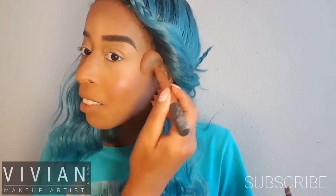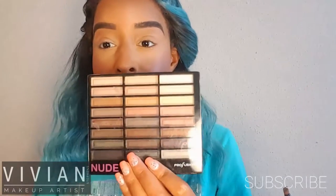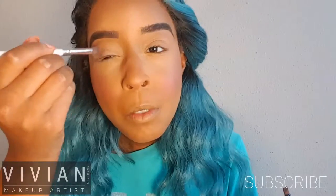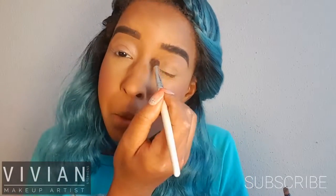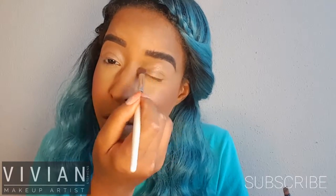This is CoverGirl Ice Plum — my favorite blush from them — and I just applied that on my cheeks. This is my Profusion Nude palette; I'm using this nice peach color on the inner half of my eyelids, bringing it all the way up to the brow.